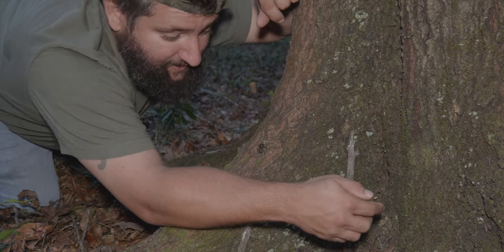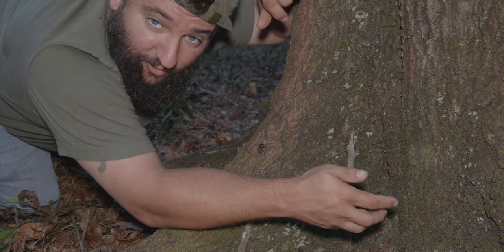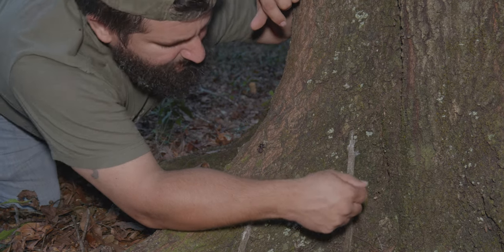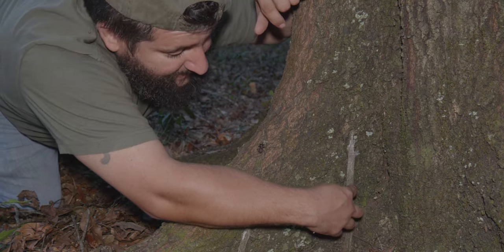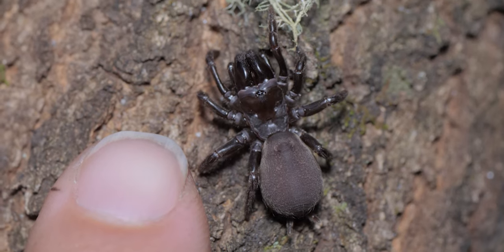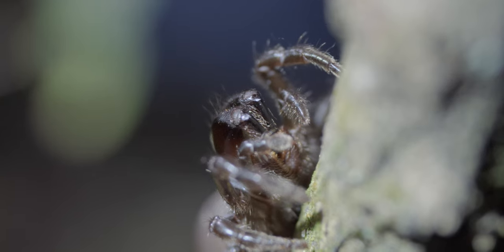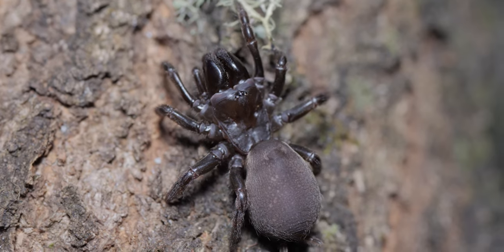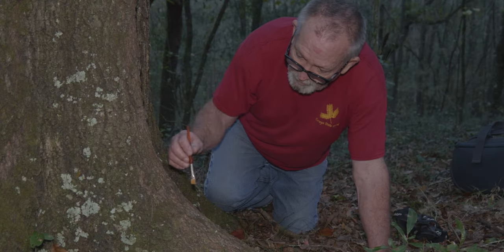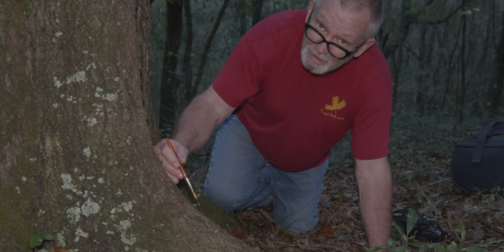How these webs work is prey — like a cricket or something — comes up and crawls, tickling the web. As it's tickling the web, the spider comes up with its massive fangs, punctures the web, and grabs them in. This one right here is most likely S. Abadai.